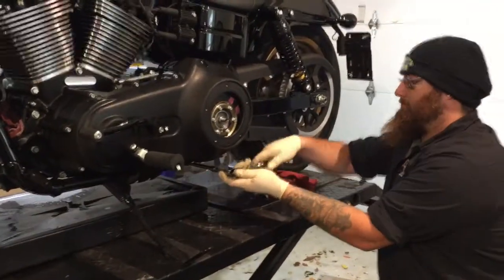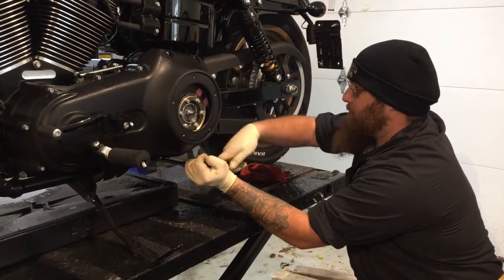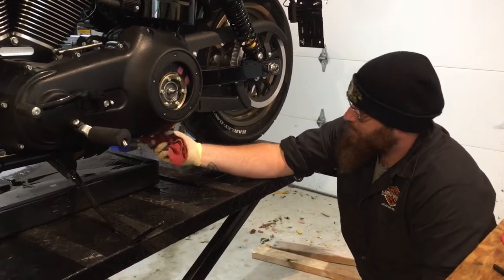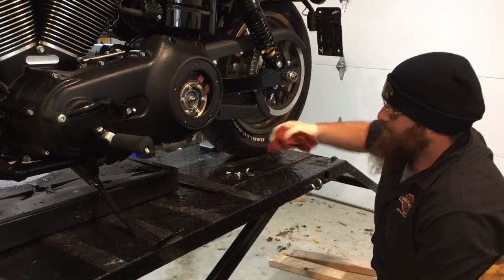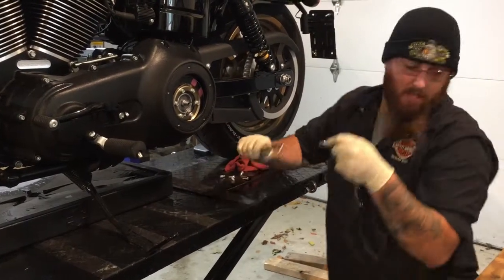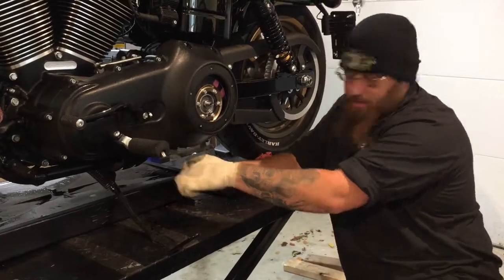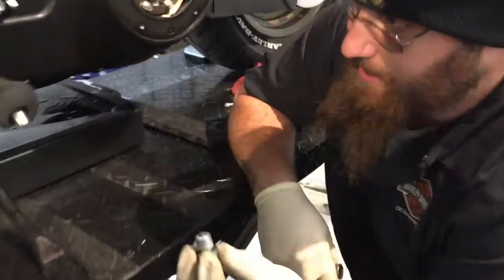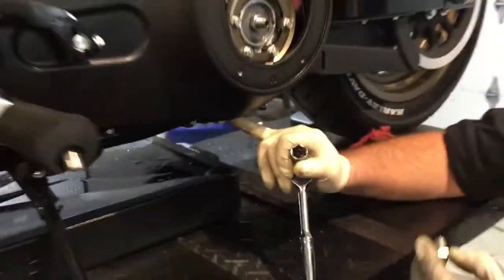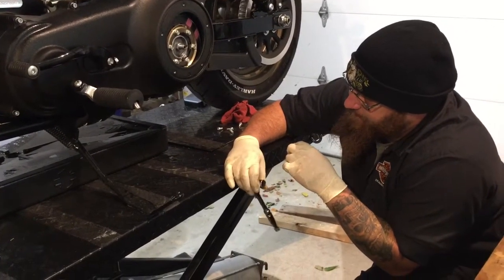When putting drain plugs back in, I believe it's 18 foot-pounds of torque, but always consult your service manual — liability issues, don't take my word on exact torques since each bike is different. For me, I've been doing it for a while so I do it by feel. A lot of people think they have to torque these drain plugs down so much, but the issue is the drain plug is steel screwing into an aluminum case, and the aluminum case will always strip before the drain plug. So you don't want to over-tighten it.